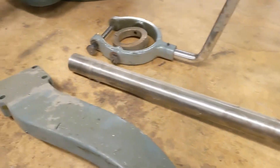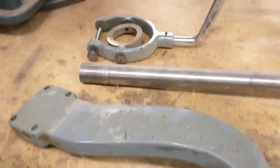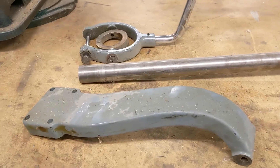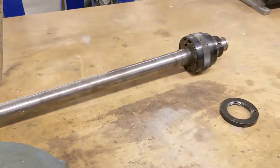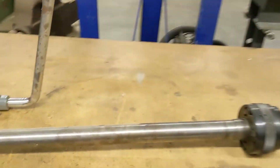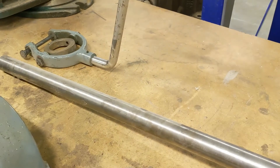Hey guys, this is off the topic a little bit, but with my restored 10EE, I got this 5C collet closer. I've got the nose pieces that you can see right there, which I use all the time with the hand wheel that goes through the headstock.